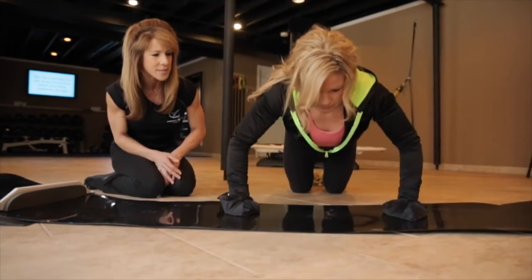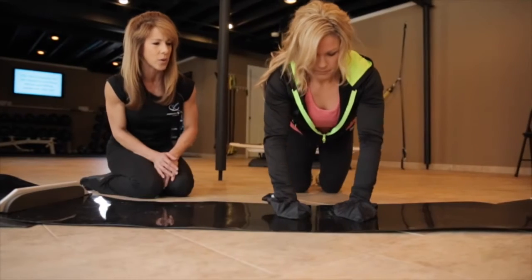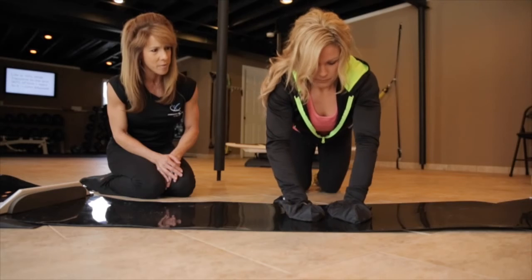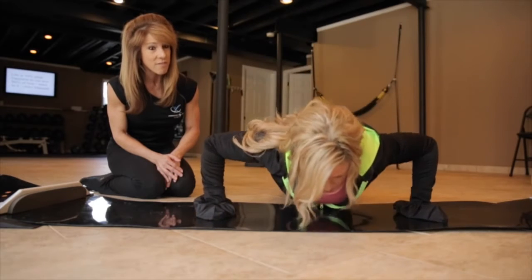Go ahead and slide those arms out, coming down and up. Nice and controlled. Give me one more. These are very difficult.